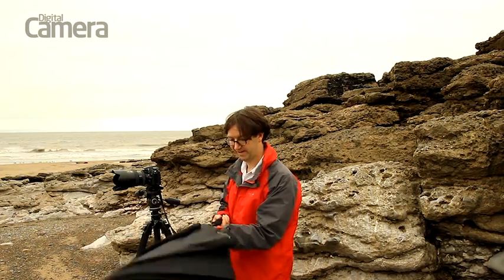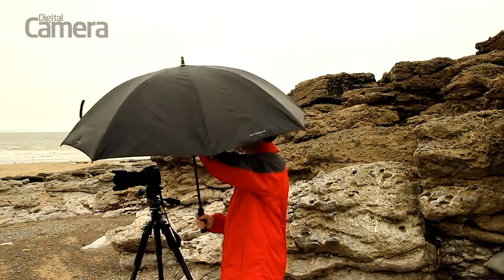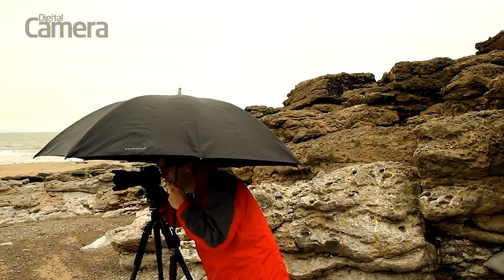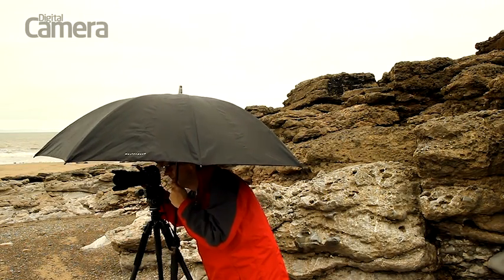Whether you're shooting in the rain or there's a risk of spray from the sea or waterfalls, protecting your camera from water is a great idea. An umbrella is great for sheltering your camera in a rain shower and with a little practice you can even carry on shooting. But it's pretty useless if it's windy or protecting your camera from spray from sea or waterfalls.